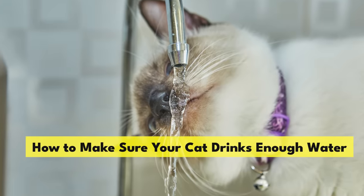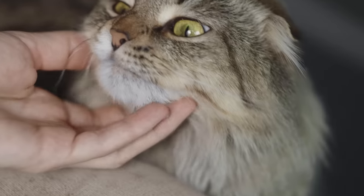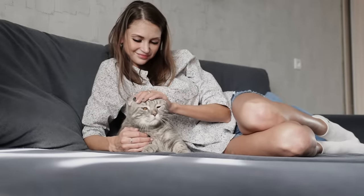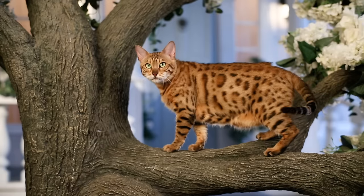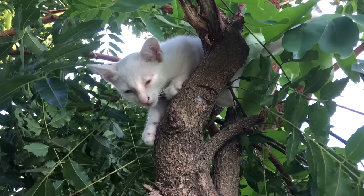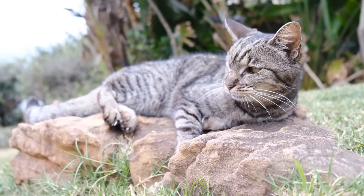You might have done everything right — picked the perfect bowl and placed it in a peaceful spot away from the food dish — but your cat still isn't showing much interest in drinking water. Cats aren't naturally big drinkers. Their ancestors lived in desert environments where water was scarce, and these early cats evolved to get most of their moisture from the prey they hunted. That's a trait today's domestic cats have inherited: a low drive to seek out water.